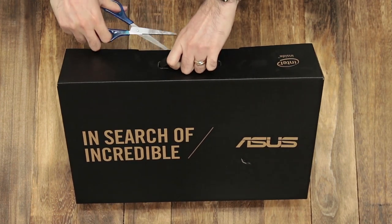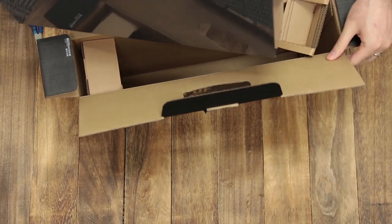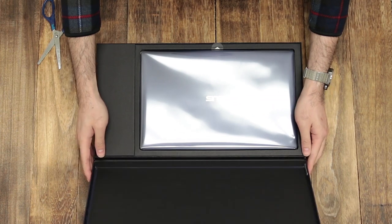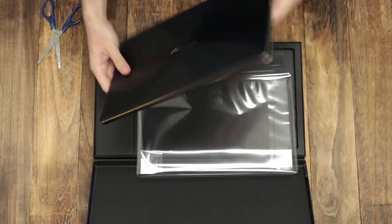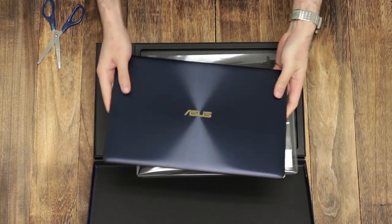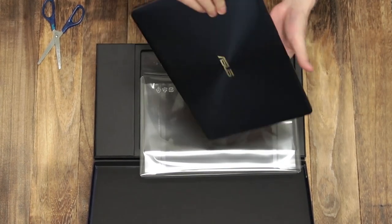Very important, I have scissors with me. So there's another box inside — a very nice box. And this is the Zenbook 3 Deluxe. As you can see, it's a very unusual colour for a notebook. It's actually blue with gold trimmings on the side.